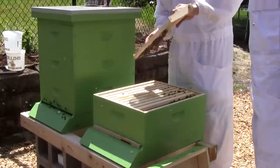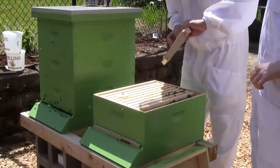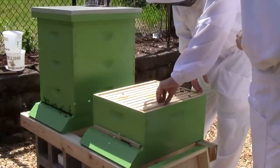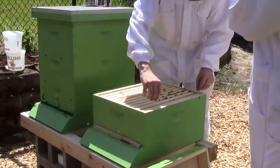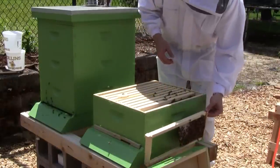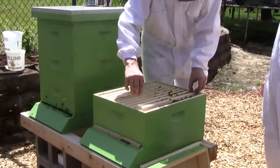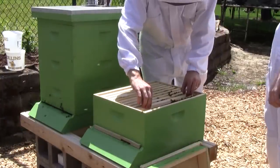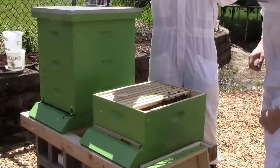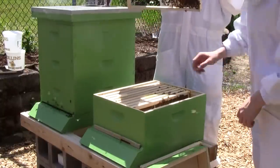That drone is huge — twice the size of the worker bees. These worker bees seem to look a little smaller than the queen bee. They're starting to glue things together a little bit down on this end. We've got capped brood here, that's looking good, some larva, some more wax.